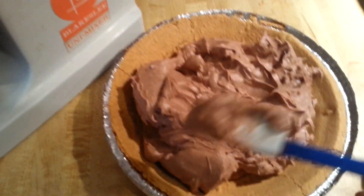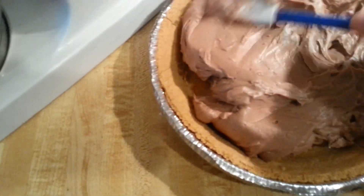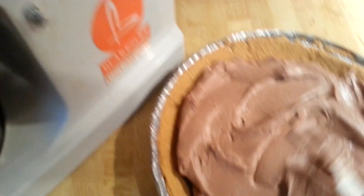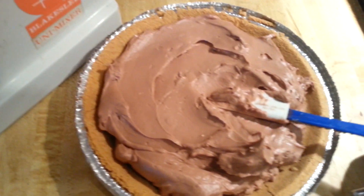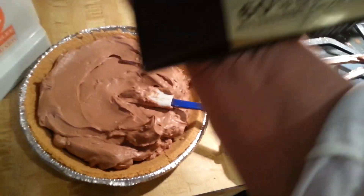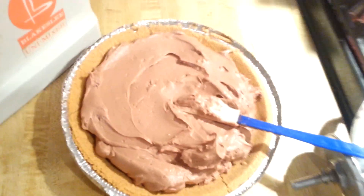I've scraped it into the shell. I just wanted to see the consistency — it's not runny at all. It's got a nice, fluffy, spreadable consistency. I would call this probably a perfect cheesecake consistency. So now I'm going to use my spatula and get that all nice and smooth, and then I'm going to take a little bit of this chocolate, grate it up with a hand grater, and then we will garnish the pie.